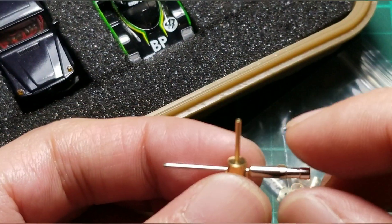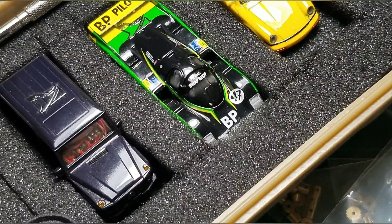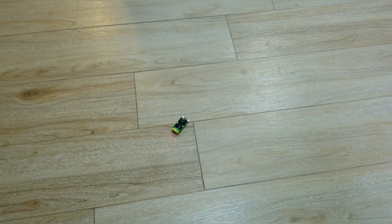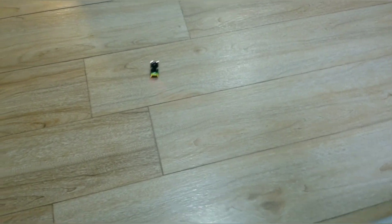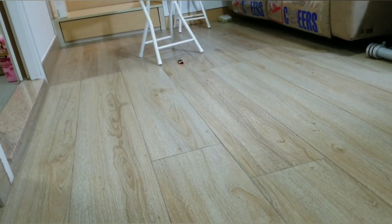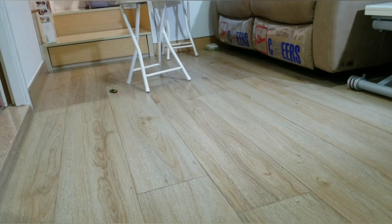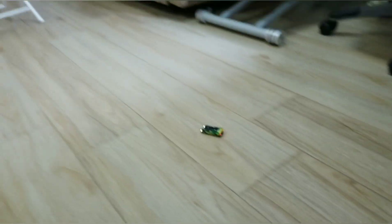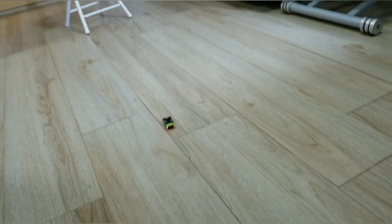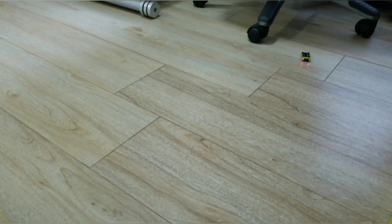I'll show you some video of this bad boy running. Look at that!